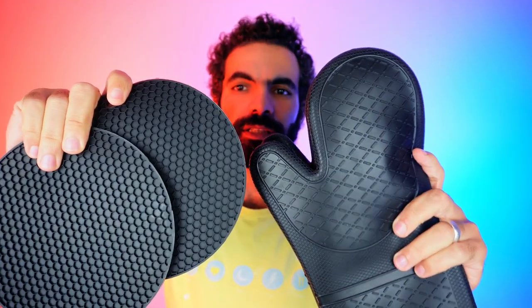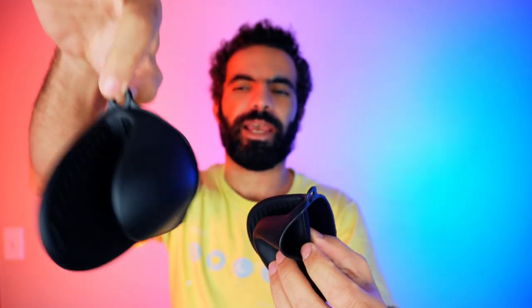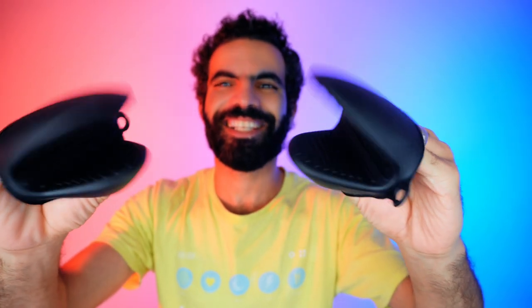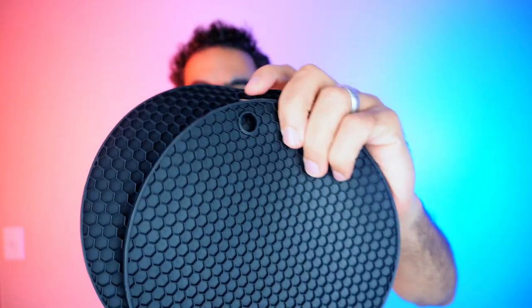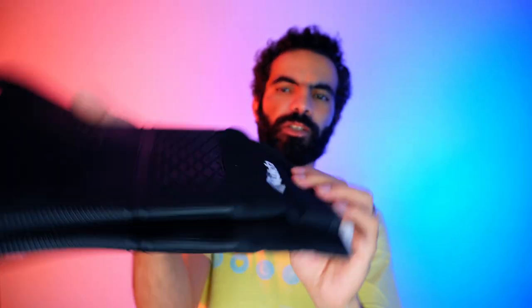It looks really good, and we have these two here that you can hang from. We got these two — you can use them to hold pots and pans. Each one of them comes with an option to hang it like this. So whether you want to hang it or store it in a drawer, it's up to you.